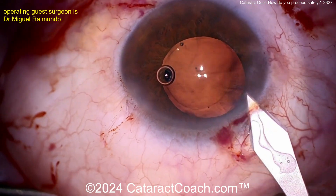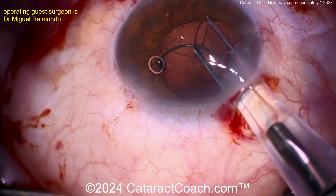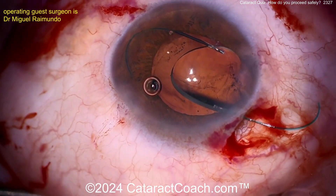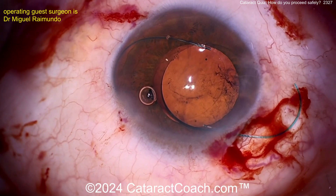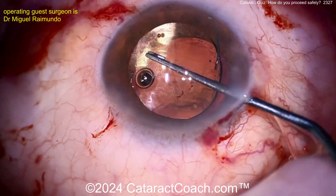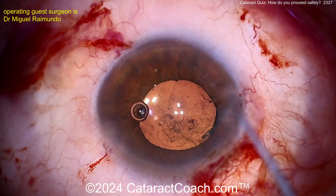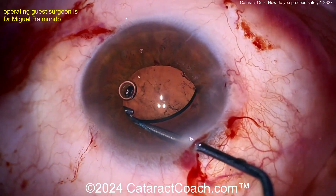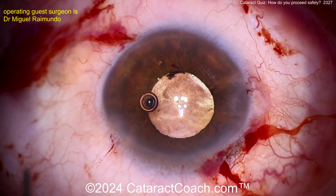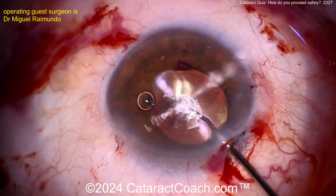No incision enlargement — that means a three-piece lens is coming in. Three-piece lens: haptics in the sulcus, optic captured behind the capsulorhexis. A great technique here: inject the entire lens on the iris first — don't worry, it won't stay there. You can then gently dial it into the sulcus, taking your time. Dial that haptic right into the sulcus, rotate it, get the other haptic in the sulcus too. Once done, perform optic capture — that's a beautifully stable eye. That lens is going nowhere.